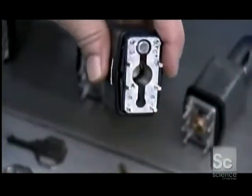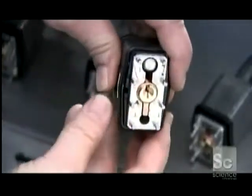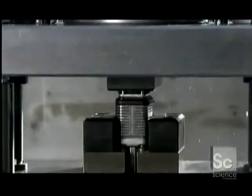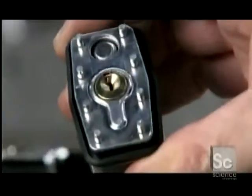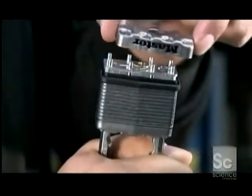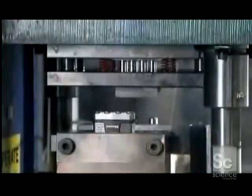She selects a padlock and pushes one of the lock cylinders into it, then tops it off with a retention plate. A machine press fits the plate to the bottom of the padlock, securing the lock cylinder. A spring for the shackle is inserted, the bottom cap goes on next, and then the entire assembly is riveted together.